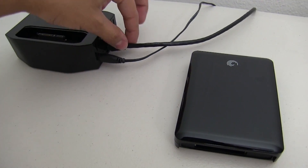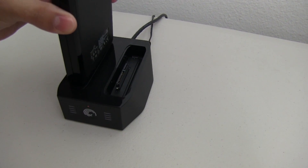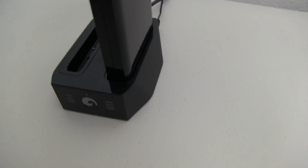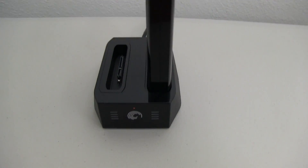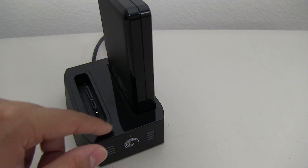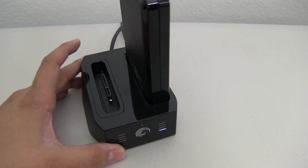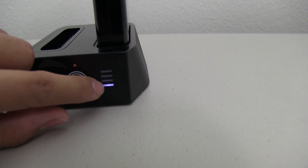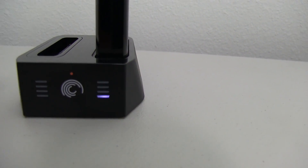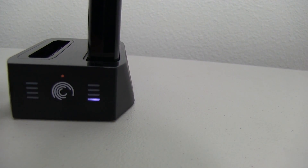Setting up is really easy — as simple as one, two, three. All you need to do is connect the power source, connect this to your router via Ethernet, and then connect the hard drive. You also have additional space for another one and a half terabyte drive, which in theory gives you three terabytes of storage. There is also an LED notification letting you know how much storage is being used — in my case I've only used about 25%.